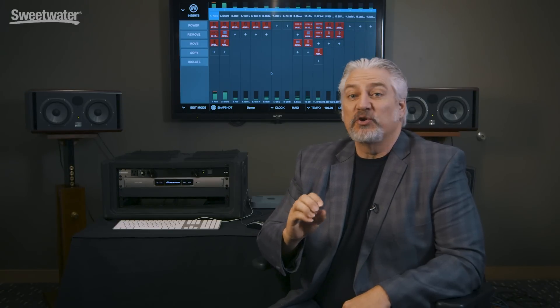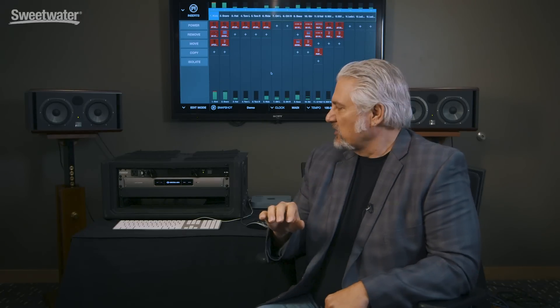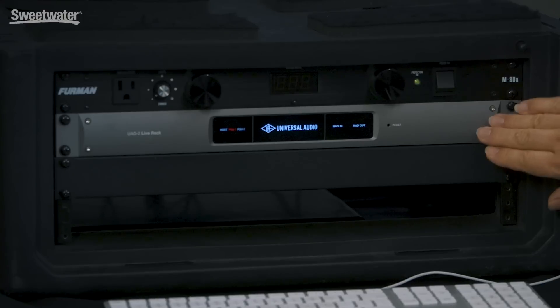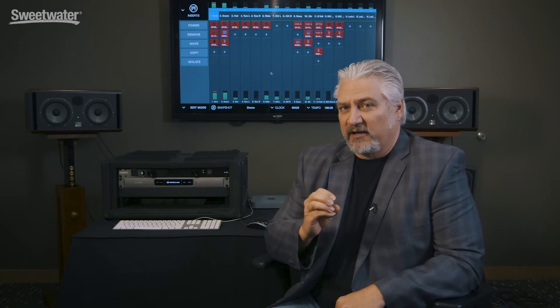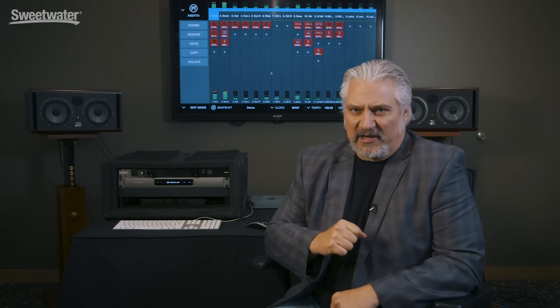Today we're checking out UAD2 Live, a new version of Universal Audio's UAD2 platform that's been designed specifically for use with live mixing applications. You can use the live rack — this unit right here beside me — with just about any digital mixer. Basically all that we need is MADI connectivity and the ability to set up inserts inside our digital console, and almost all of them allow you to do that.